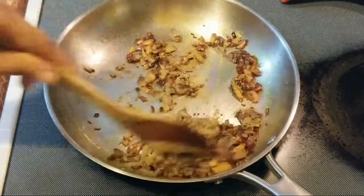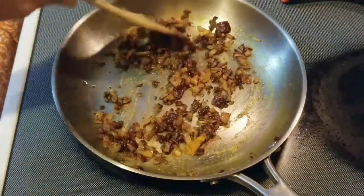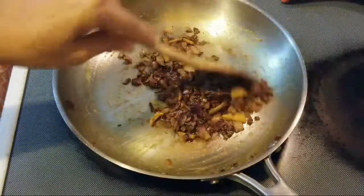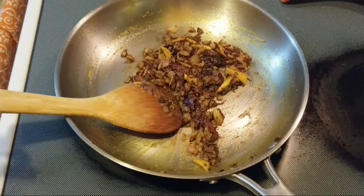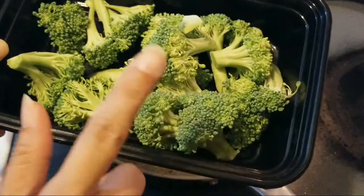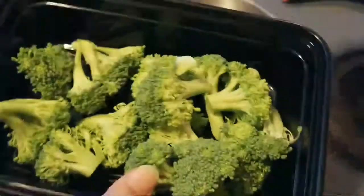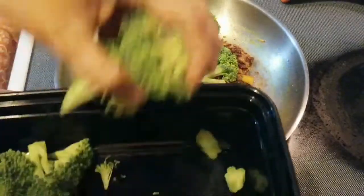Add half a teaspoon of coriander powder. Mix well. You can add red chili if you like, but we like it very mild so I'm not going to add the red chili — though it will give a very nice color. I've already washed the broccoli, it's a medium-sized one, washed and dried. At this point, add it into the masala.